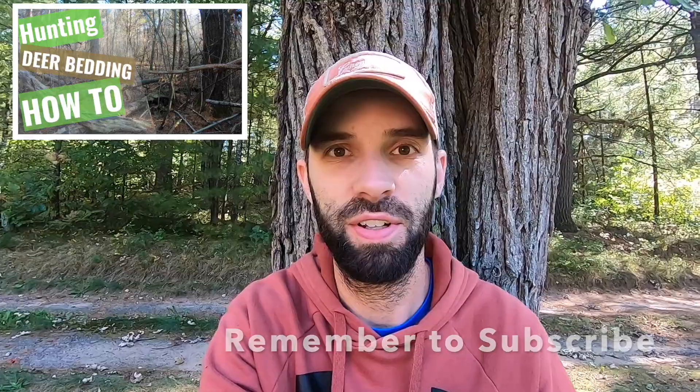Welcome or welcome back to the Relentless Sportsman channel. My name is Cory, and on the Relentless Sportsman channel we talk about everything from deer strategy, catching fish, how-to, educational videos, videos in the field, scouting — everything outdoors, hunting and fishing. So I'm glad you're here.